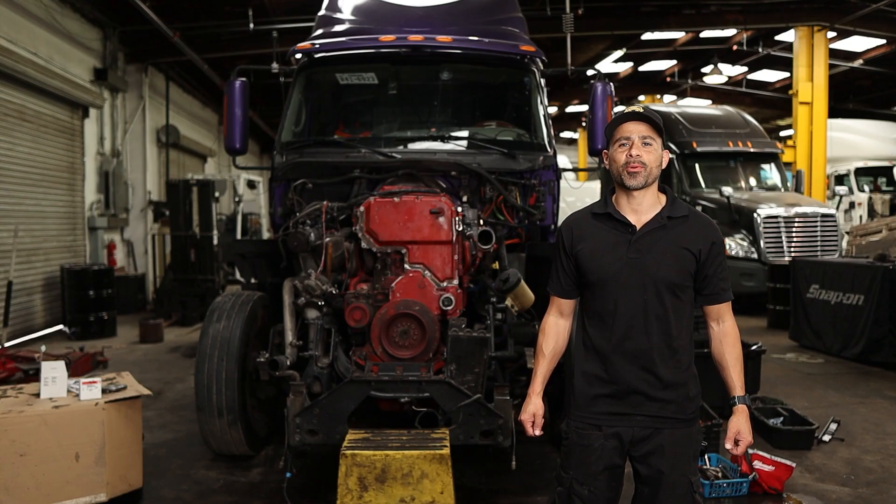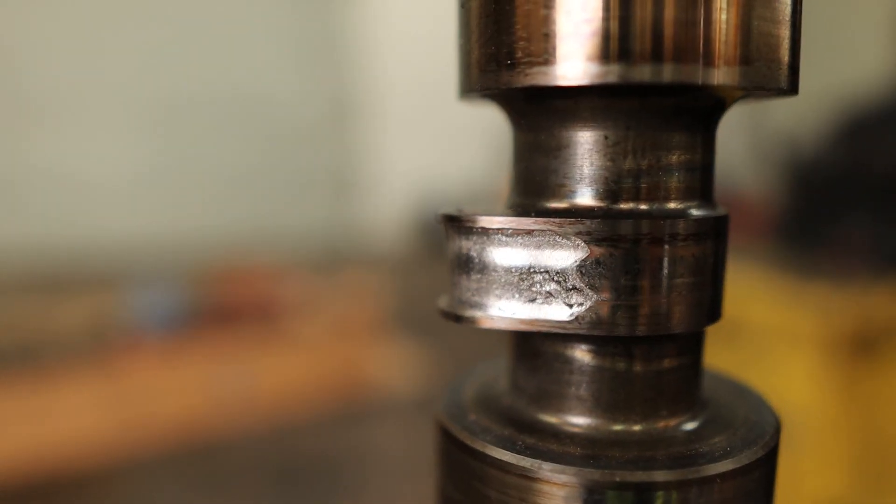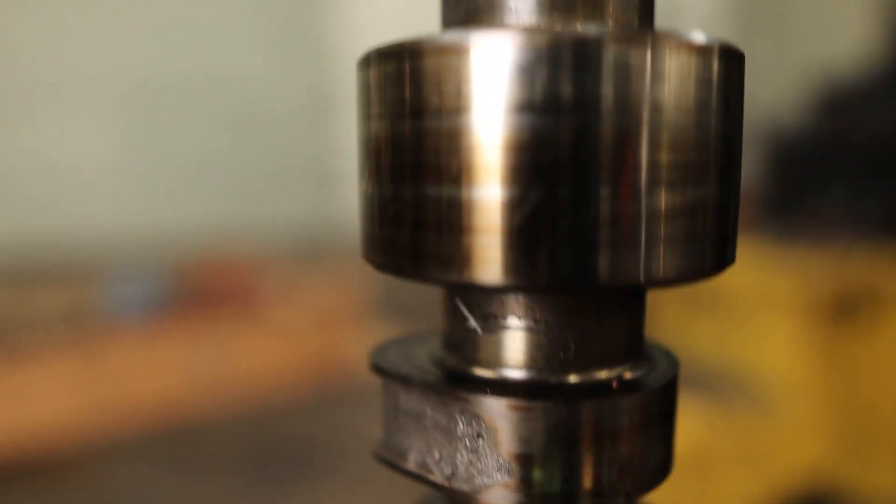What's up guys, this is Adam with TAT Express. I'd like to share a story with you about this particular truck that came in for some routine maintenance and I want to let you know what we found during our inspection.